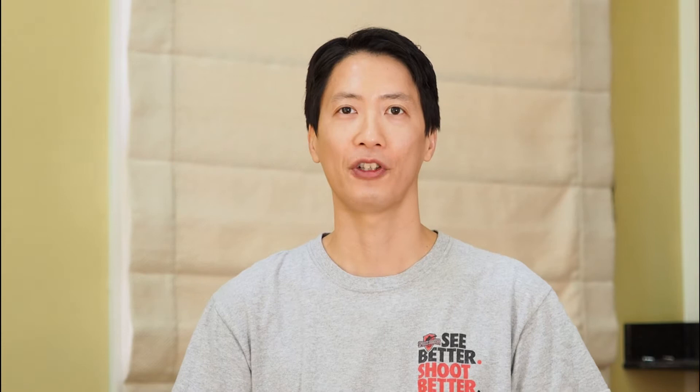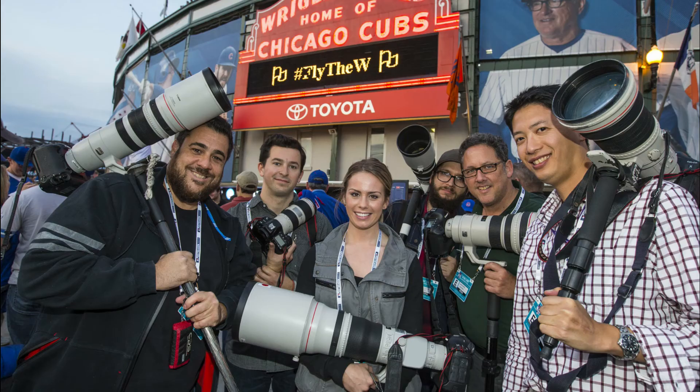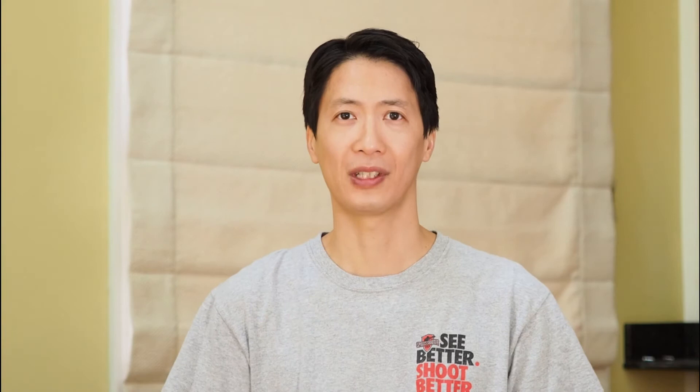Hey there again everybody! I am Jerry Lai and welcome back to my sports photography channel. For those of you who don't know me and are joining this program for the very first time, I am currently the director of content for USA Today Sports and I have been in the photojournalism industry for nearly 16 years, and I want to help you become a better sports photographer.